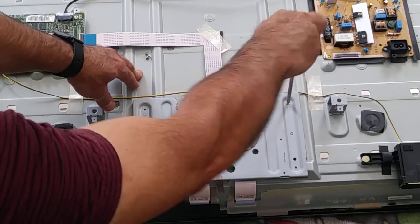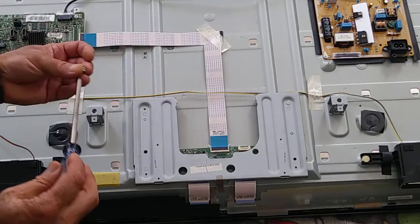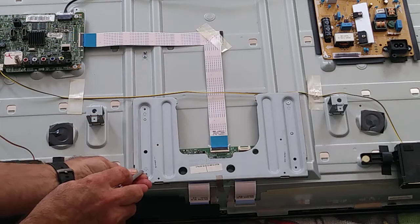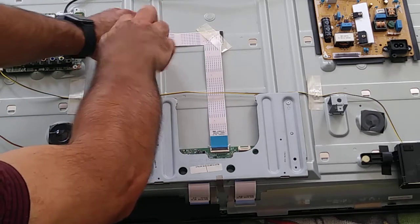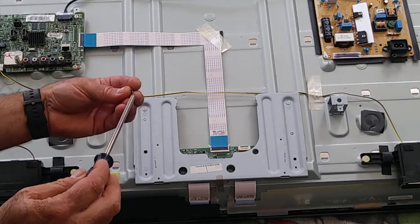This is one, two — two more screws and then we're done.